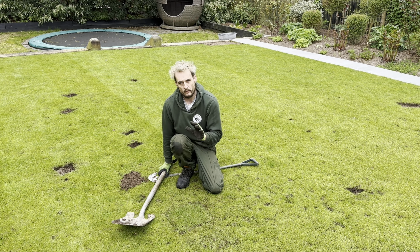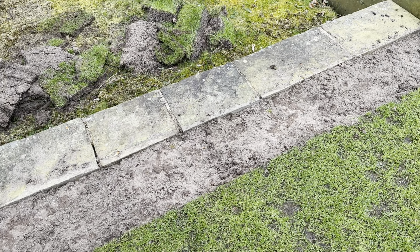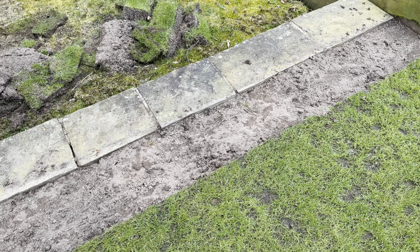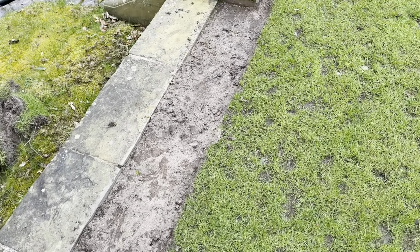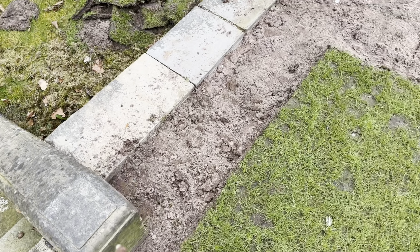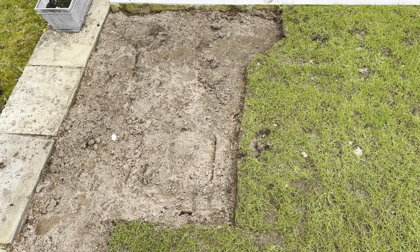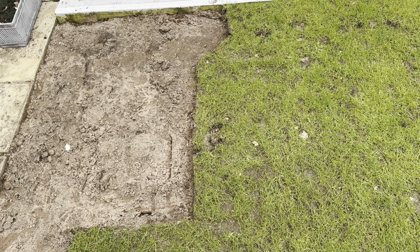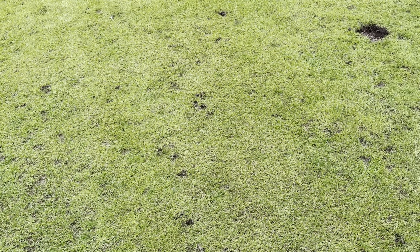There's something else to show you while we're getting it all dug up. This area was really mossy and had leather jackets all in it, so we're just going to skim that off. Because it got quite high over the curb, we're going to feather it back down with some top dressing and reseed. It's difficult to cut around these edges, so you get moss growing. This area was really badly affected with leather jackets. We've also got dandelions there - I'm convinced it all grows in the night.